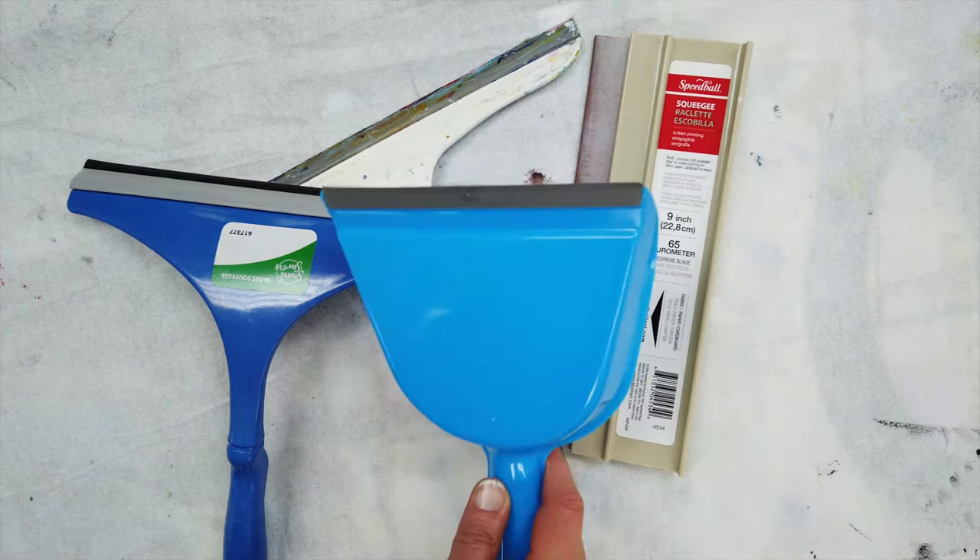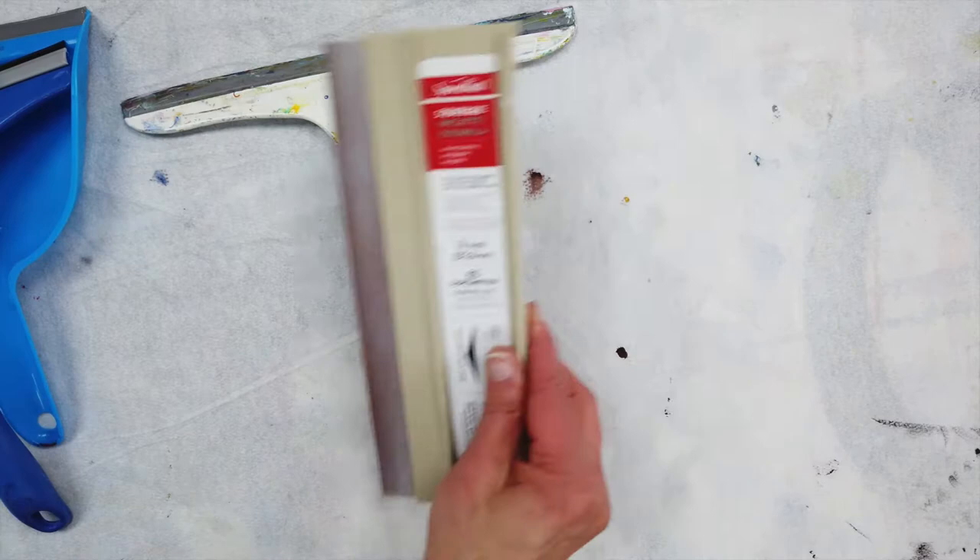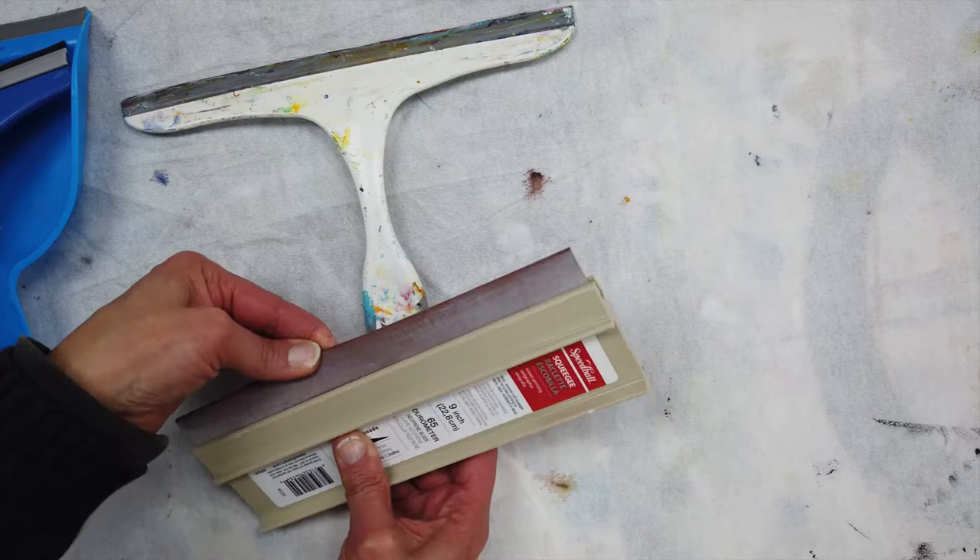Here I have a dustpan from the dollar store that has the same rubber edge as the window squeegees. You can get window squeegees at a hardware store or the dollar store. This is an artist tool for screen printing — it's also called a squeegee and you can get them in lots of different sizes.